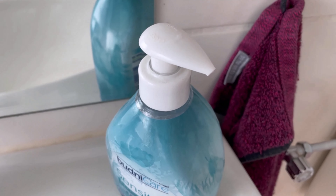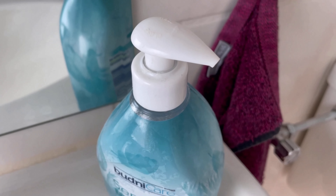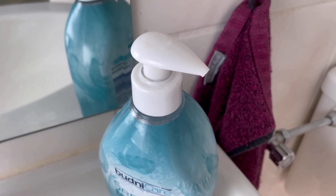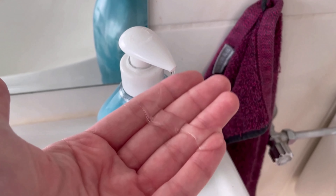Do you want to save money? It's usually the little things that cost us a lot of money that we don't actually notice. For example, here in the bathroom — I'll show you an ingenious trick that can save you a lot of money on your soap dispenser.